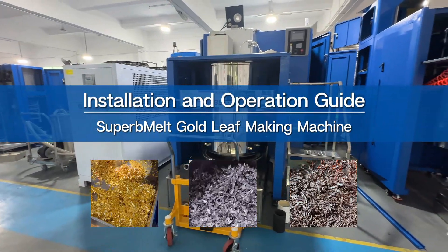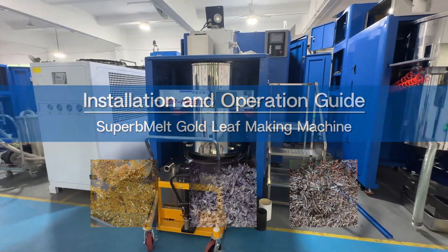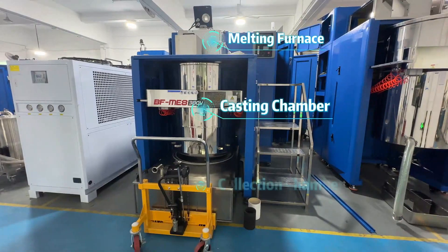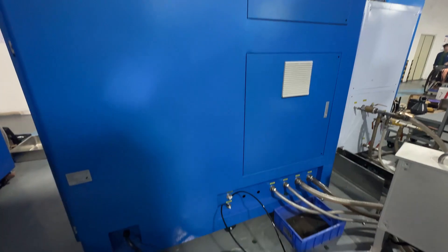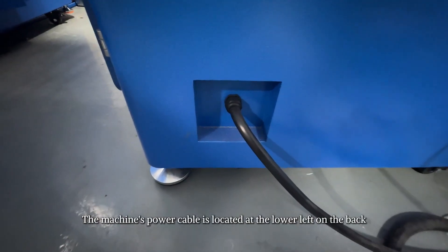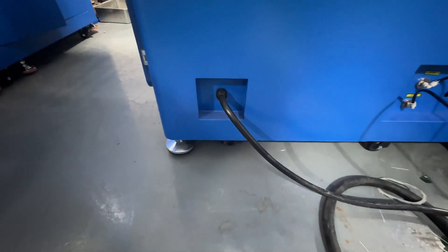Installation and operation guide for the gold leaf making machine. The machine consists of a melting furnace, a casting chamber, and a collection chamber. The machine's power cable is located at the lower left on the back.